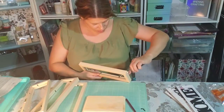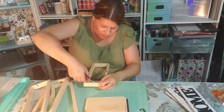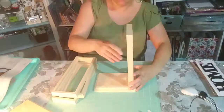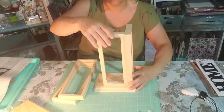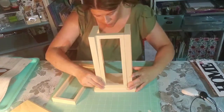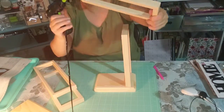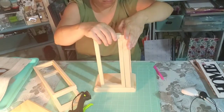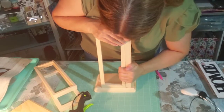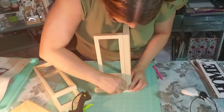I was so excited when I found these wood frames at the Dollar Tree because I knew I wanted to make a lantern. It's been on my wish list for over a year to make a lantern and I hadn't done it — this is my first attempt. When I saw these wood pieces I just knew I had to make one, and I wanted to make sure it was a tall one.